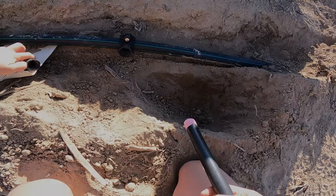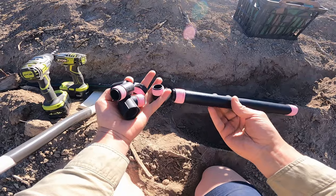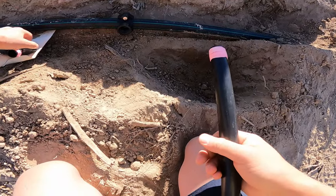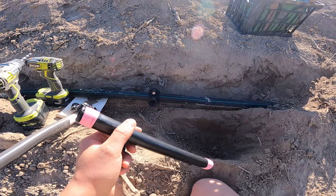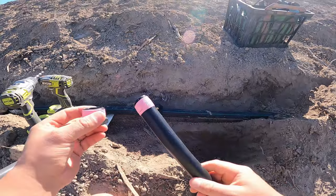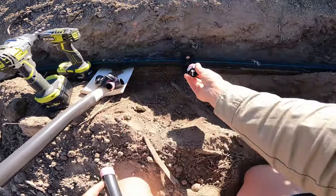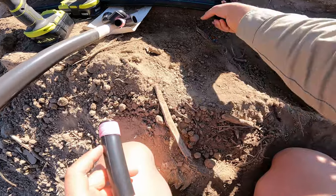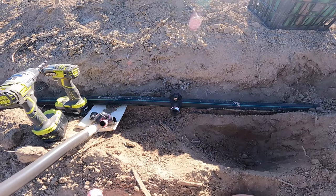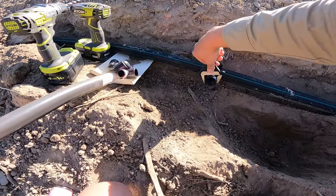We've got all of our attachments ready with the plumber's tape applied. This can be a pretty time-consuming process because all of these fiddly things take time. If you're doing it properly — like the plumbers at the irrigation store recommend — it all just adds up: putting plumber's tape on everything, assembling so many little bits and pieces. But in the end, the aim is to have a project that only needs to be done once.